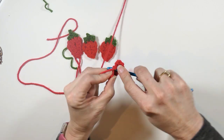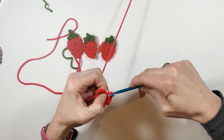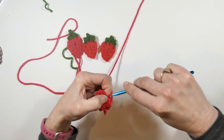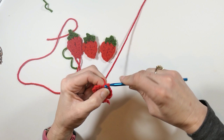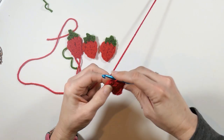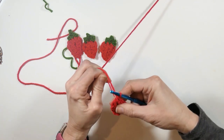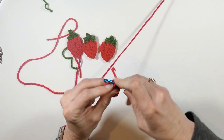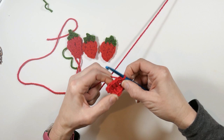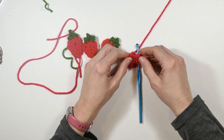Then the next one I'm making two half double crochets just like the other side, and then two single crochets in that last space. If it loosens up a little bit go ahead and tighten that, and then you're going to slip stitch to the first stitch you made and straighten it out a little bit.